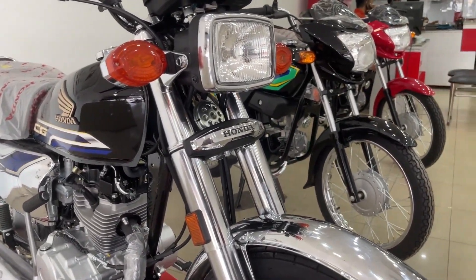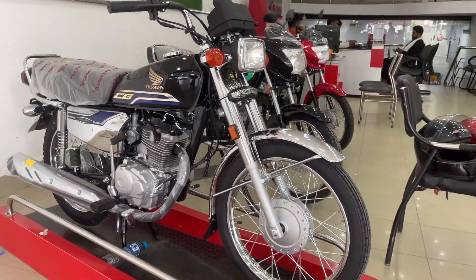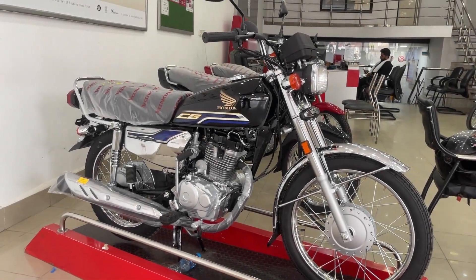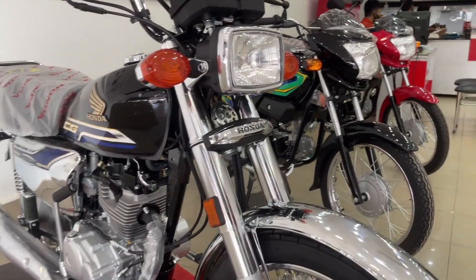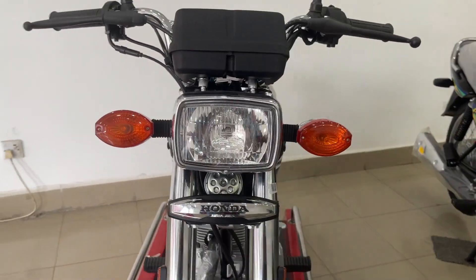On the side covers you will get the chrome edition, and on the seat you will get the CG branding. The cover of the seat is changed. There is no other major visible change. The monogram, meter, graphics, and seats are the main things you can see. On the inside, they have also made changes — internal improvements have been made so that the life of the bike is better.